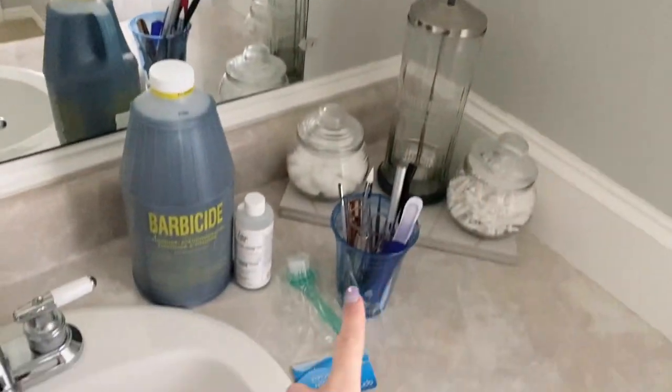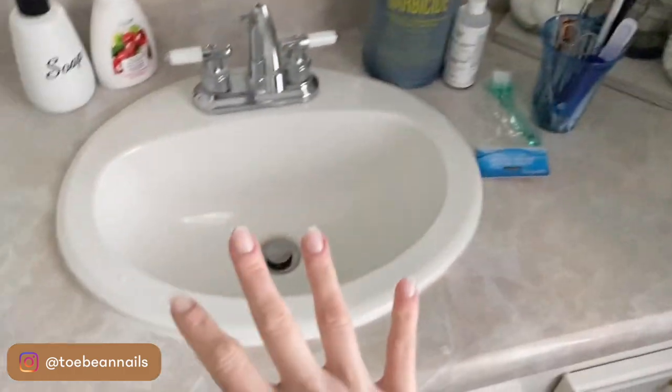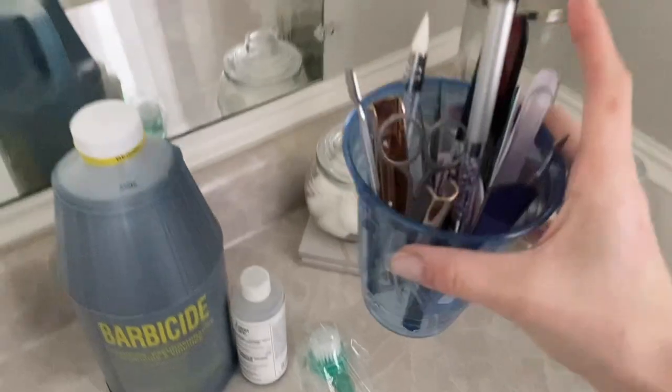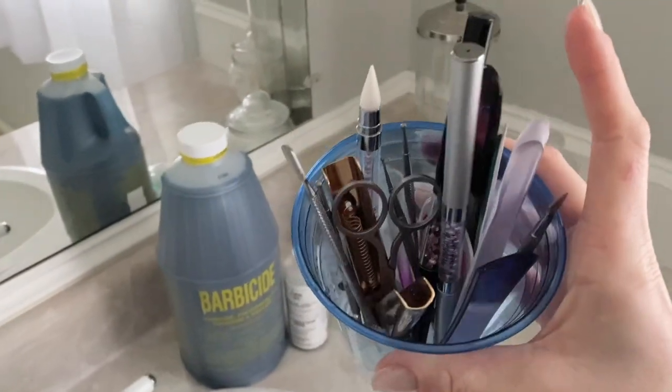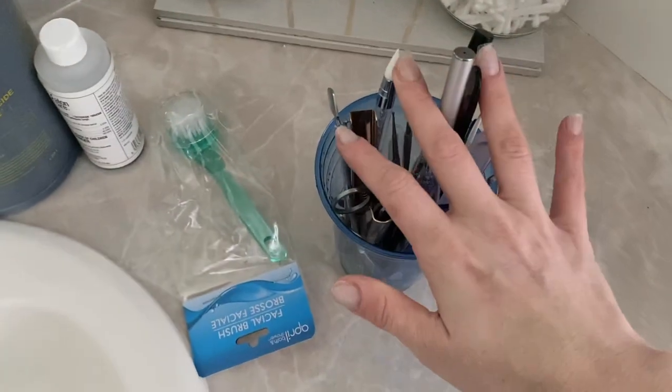Hi y'all, welcome back to my channel. Today I'm going to show you guys how I disinfect some nail tools. These are tools that I use at my nail station every single time I do a mani. It's very important that you clean your tools, so I want to show you guys my process of doing that.